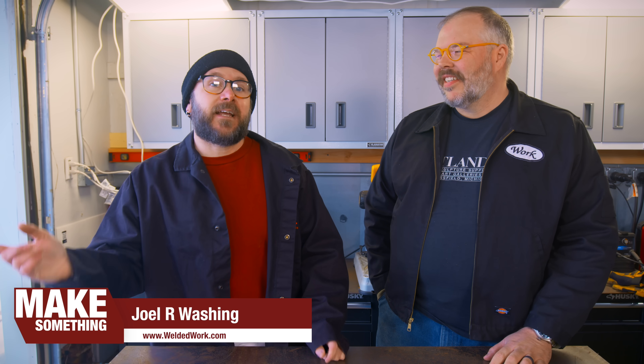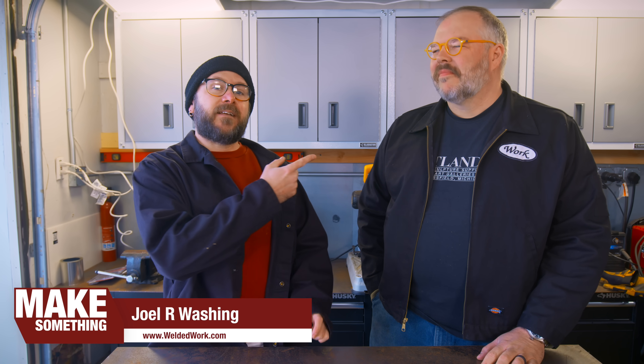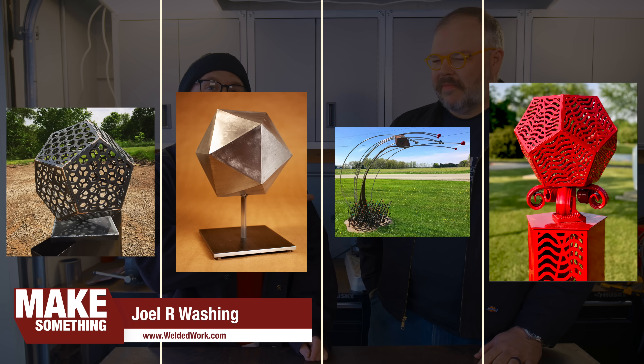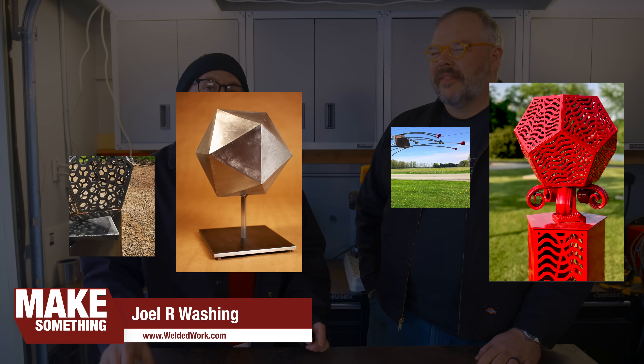Welcome to Make Something with me, David Piccino. Today I have my buddy Joel from Welded Work. He is a local artist, fabricator, welder, and sculptor. I love your work, and he is going to show us the basics of welding today, which I need a lot of help with, so I brought in the expert.